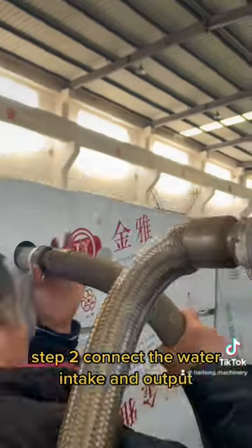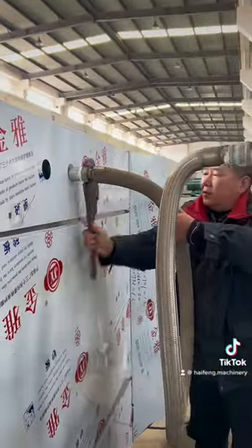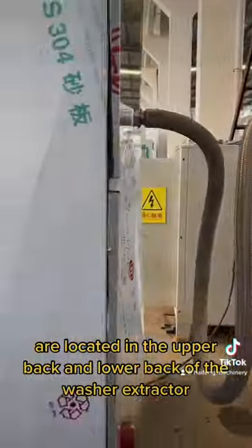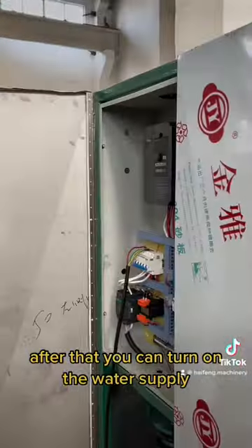Step 2: Connect the Water Intake and Output. The water intake and output pipes are located in the upper back and lower back of the washer extractor. After that, you can turn on the water supply.